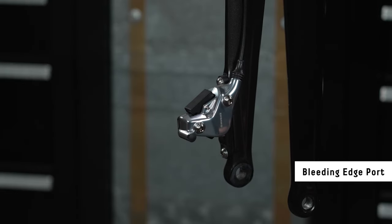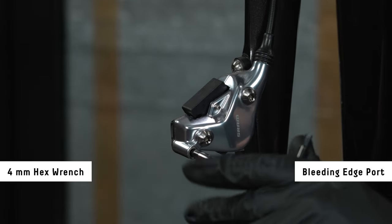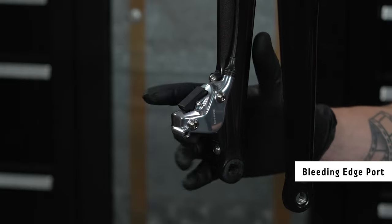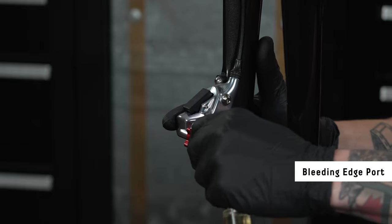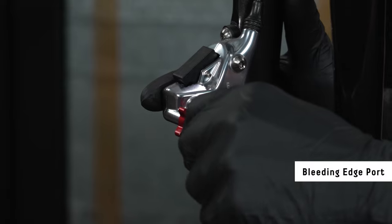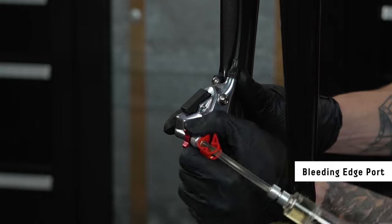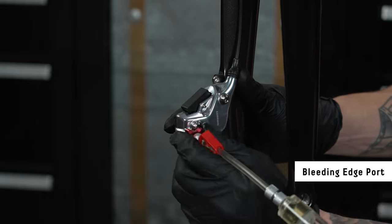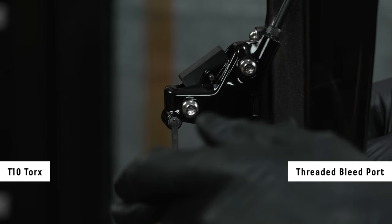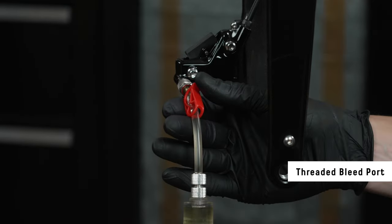For calipers with the bleeding edge adapter port, remove the bleed port cover. Use a 4 mm hex wrench to loosen the bleed port valve one quarter turn, then gently retighten the bleed port. Install the syringe with the bleeding edge tool attachment into the bleed port and push it in until you hear and feel it click in place. Rotate the bleeding edge tool attachment counterclockwise one complete rotation to open the system; do not exceed two complete rotations. For threaded bleed ports, use a T10 Torx wrench to remove the bleed screw, then thread the second syringe into the bleed port.